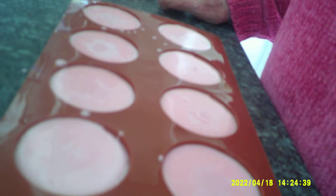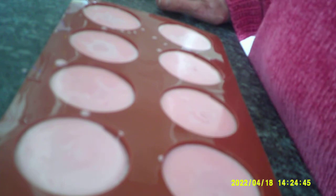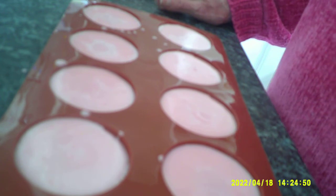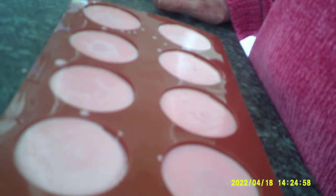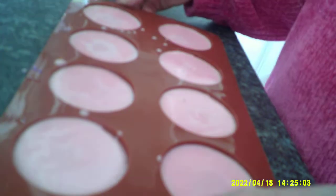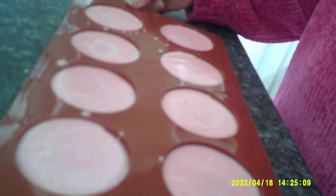I'll just pause this for now and when they're dry I'll come back. I'll redo them - I'm going to put a middle in them. I don't know how they're going to turn out, it's the first time I've ever done it and the first time I've ever used this mold. You can see it's starting to set already - it's cocoa mango, melt and pour, with a little bit of mica.